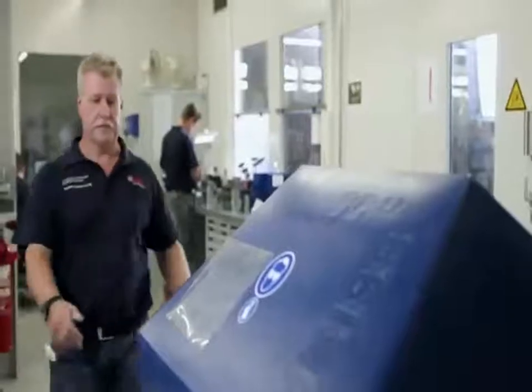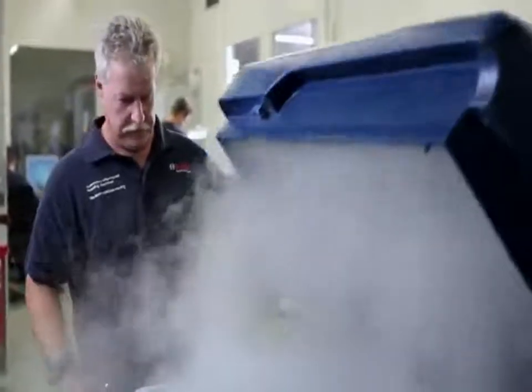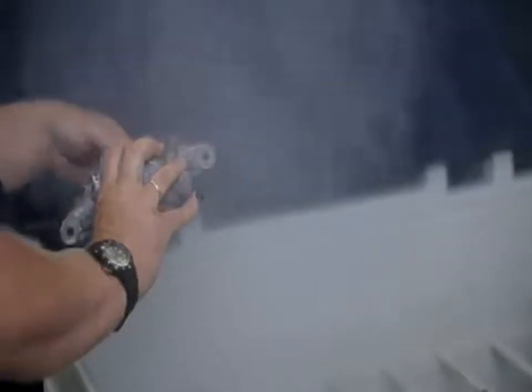The brake caliper must also prove its corrosion and material resistance at the salt spray mist. We simulate the year-long operation of our brake calipers at the vehicle by means of several stress and load tests. Therefore, we are sure that the remanufactured brake calipers meet the highest demands.